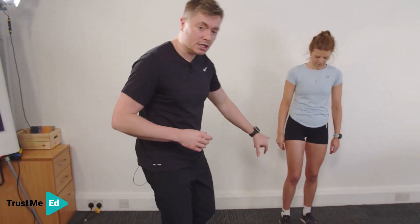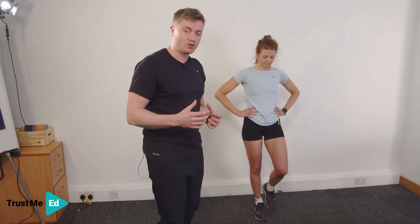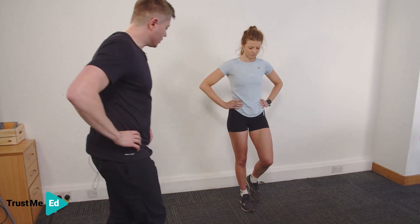I'm going to ask Harriet to balance on her right leg. The medial shin symptoms are here. We want to try and rule out a stress fracture, and I'm going to ask Harriet to jump up and down and tell her to stop.